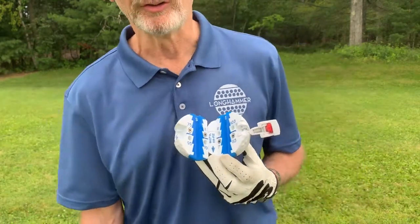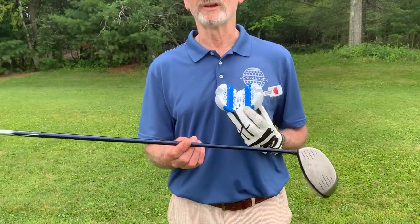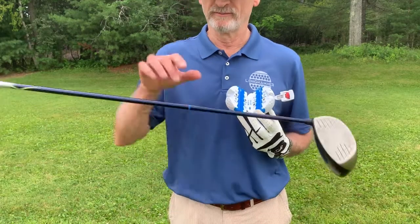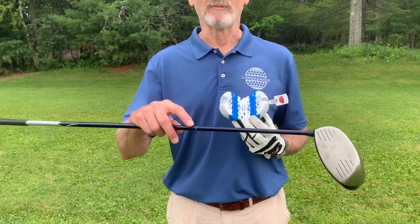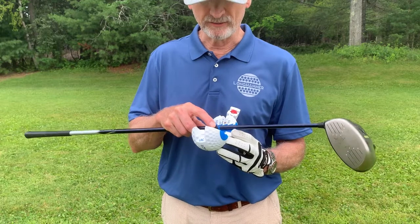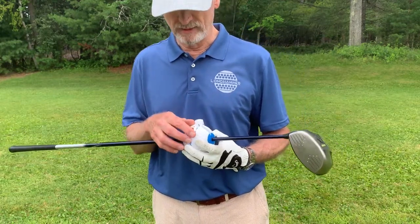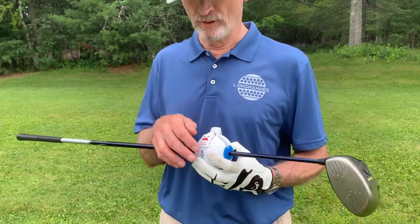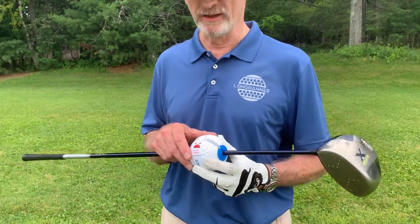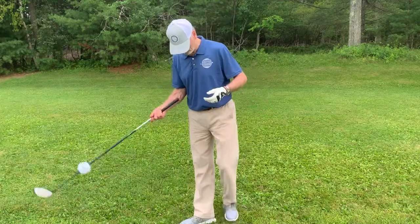From there, all you need to do is determine the center of gravity on the club that you intend to use — find that by simply balancing on your finger. I've already marked the center of gravity on my club with a little blue tape so I can get this on and off quickly. Close up the hammer and adjust the tension with the red thumb wheel. We're looking for a firm fit, but not too tight.